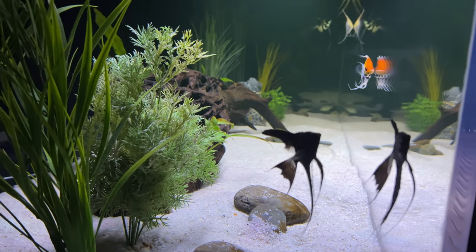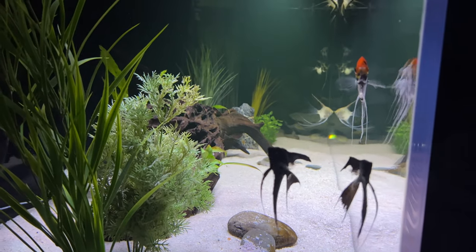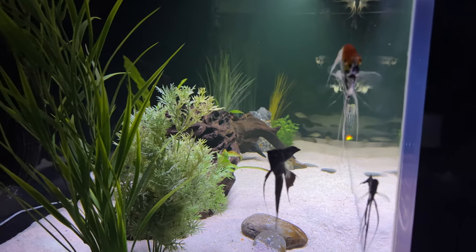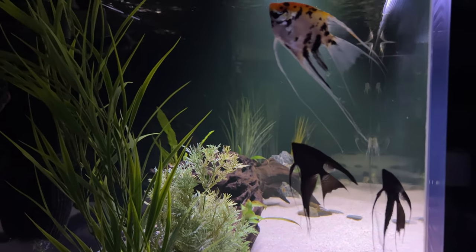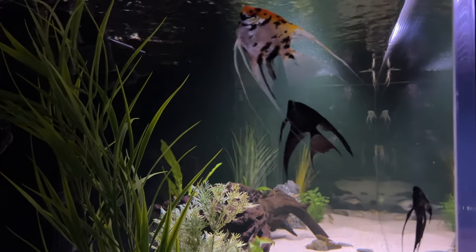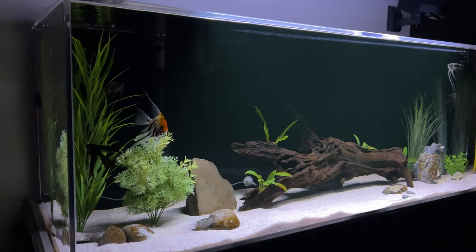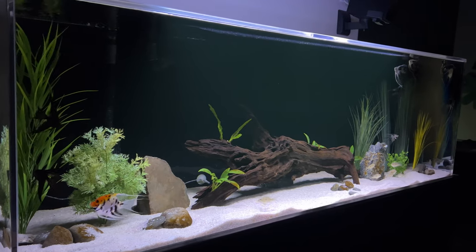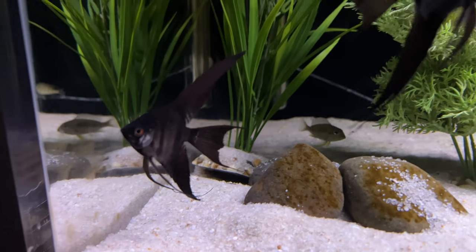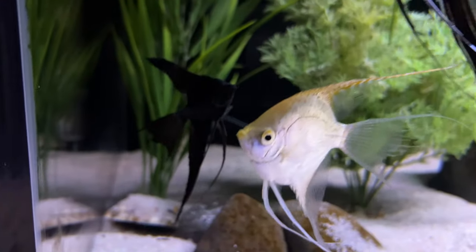I think these black angelfish are actually my favorite — well, next to Wilbur I mean. Wilbur is gorgeous; he looks like he has jewels on his fins. But I love the shape of the fins on the new guys. Imperial Tropicals has really impressed me — they always do. Have you used them? I never hear anything bad about them either. If you've missed the video where I unbox these guys, be sure to check it out up in the right corner.